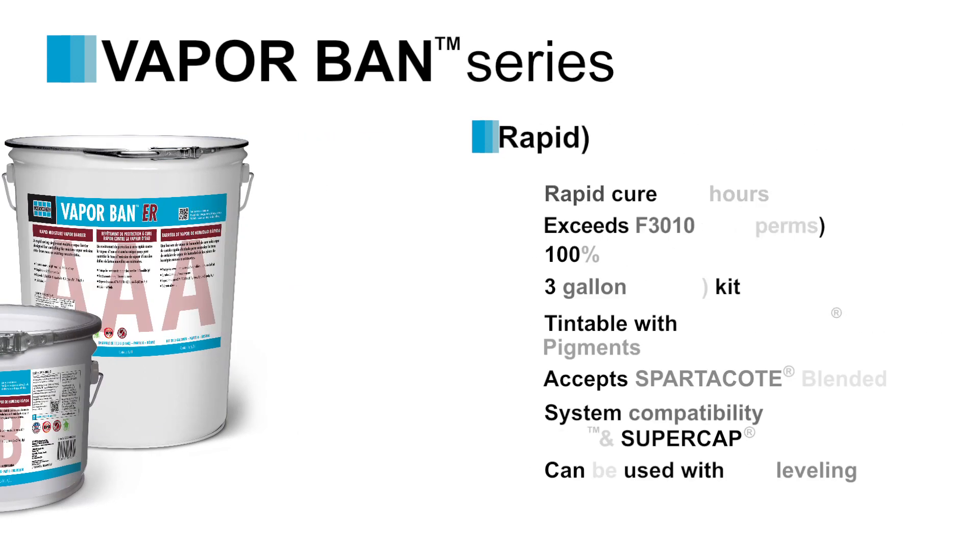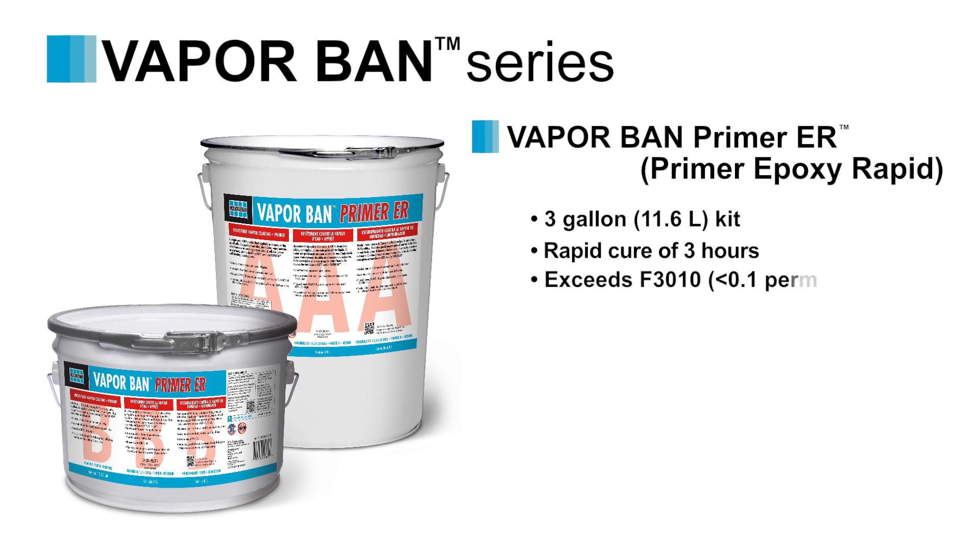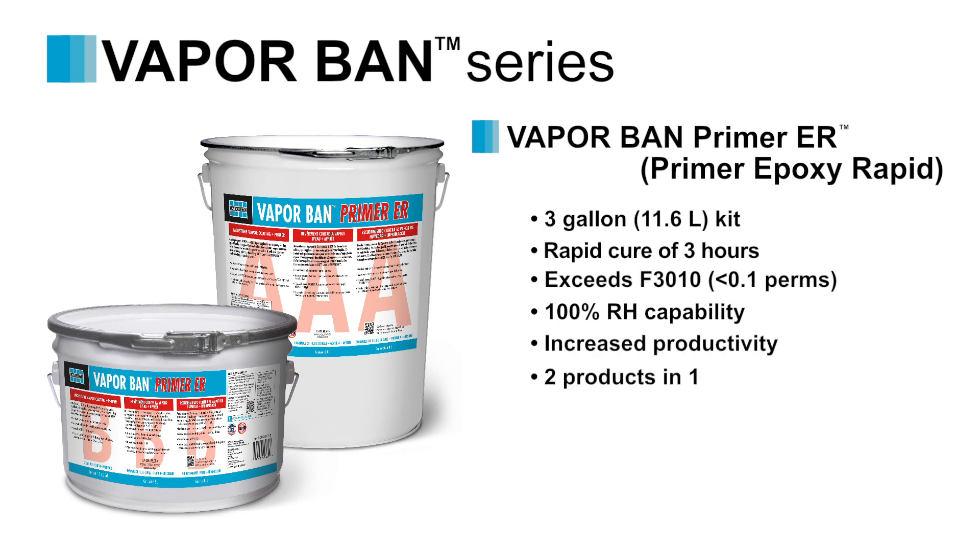Finally, we have VaporBan Primer ER, available in a 3-gallon kit. This is a rapid curing two-component epoxy which exceeds ASTM F3010, offering increased productivity due to its 2-in-1 product consolidation. Being that it's a moisture barrier and a primer for self-leveling underlayments, you eliminate the need for additional products and the labor needed to install them.